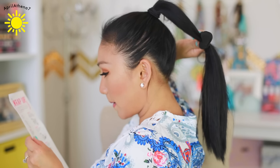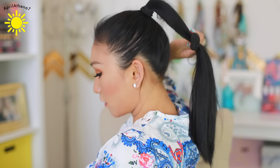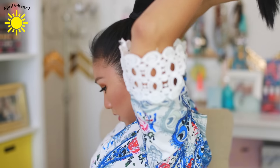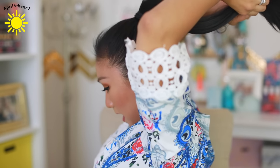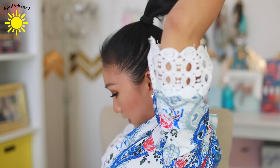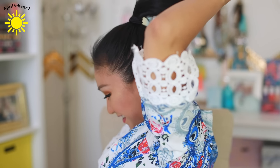Step three: slide the wrap up and down towards the end of the hair. Whoa! Roll hair upward until it touches your head. Okay, let's do this, you guys. Oh dang!